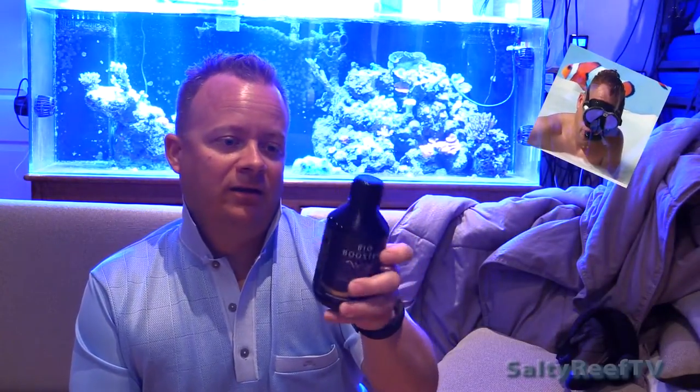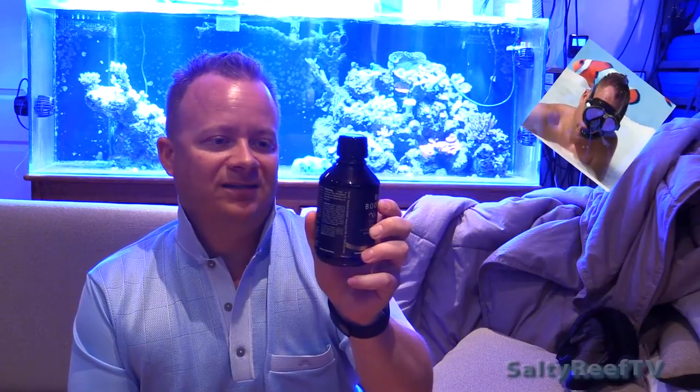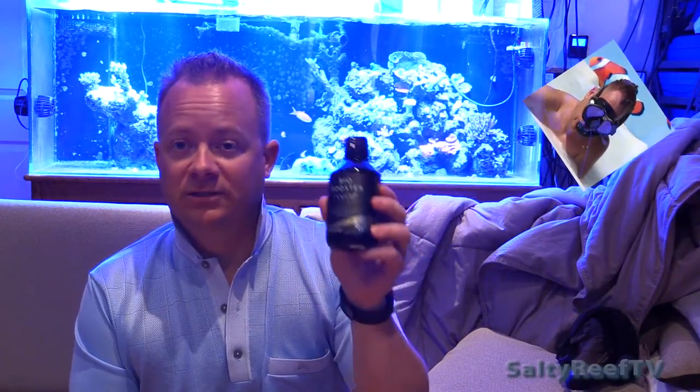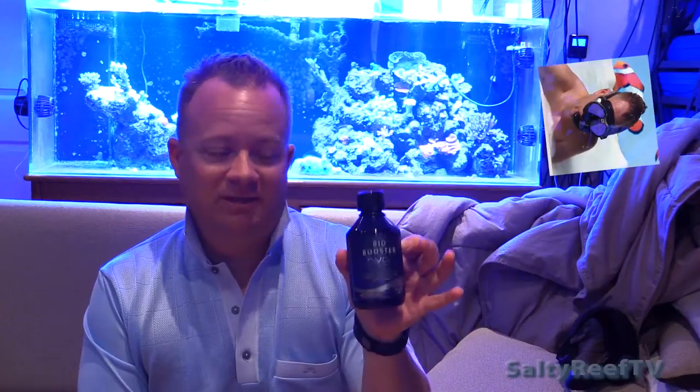It's been about 10 days since I started using the Bio Booster by Nyos. I was reading the ingredients list, and acetic acid is one of the top ingredients, which is basically the main component of vinegar. So it's no wonder that it smells like vinegar.